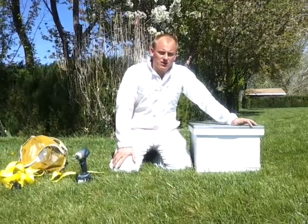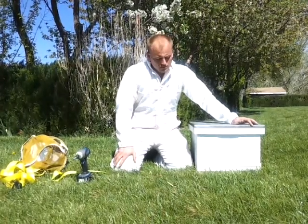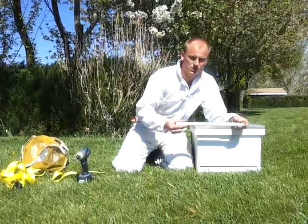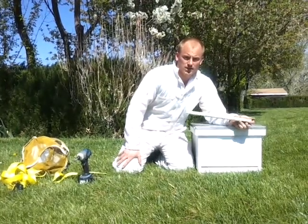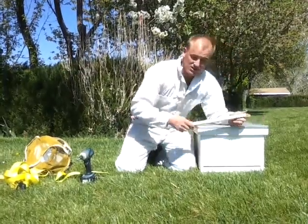Now if you're moving your bees a long distance or during the day, you want to use a piece of wire mesh instead of this solid one to allow air circulation through the hive. It's best to use 8-inch wire mesh and just take a staple gun and staple it to the entrance of the hive.